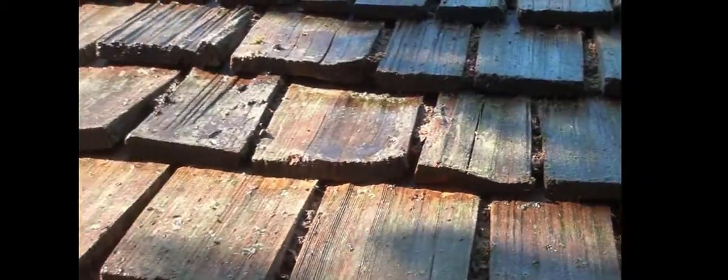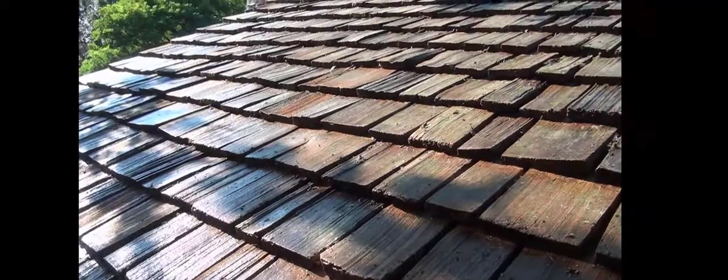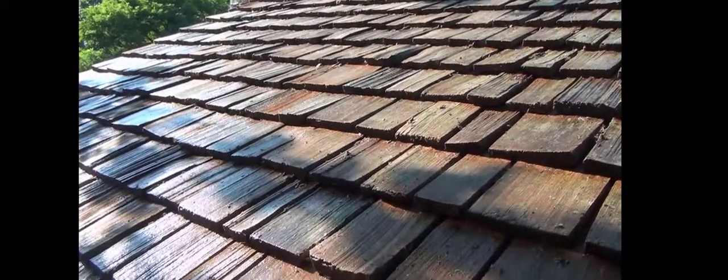I'm moving along here on a ladder, so bear with me — we do everything from a ladder. We don't walk on a roof when we clean them; that's part of the process. Our solution is killing everything. Over here is an area I've already cleaned, and that's what it looks like — it's still wet. But as you can see, we've removed all the moss, mold, mildew, lichen, and fungi from this roof. They're actually looking pretty good.